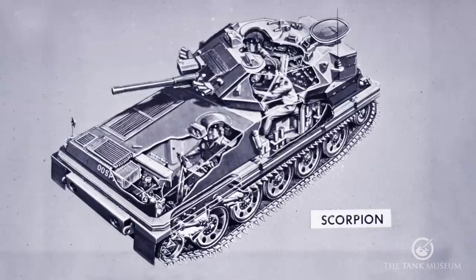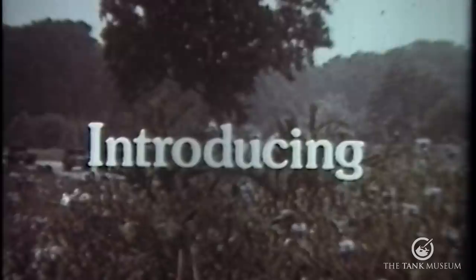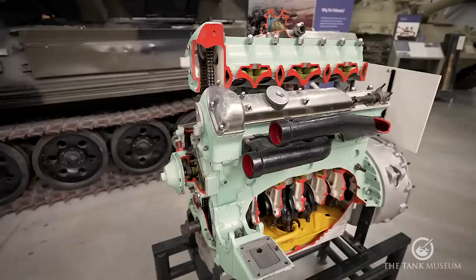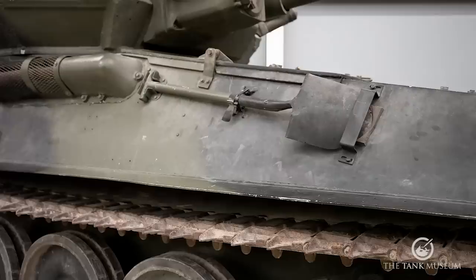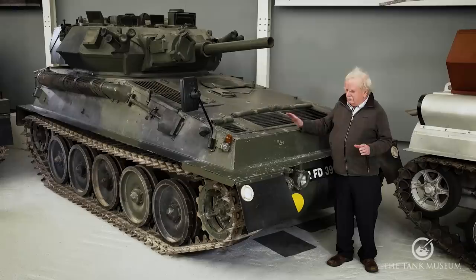The Scorpion we've seen is a prototype; this is the production one. You can tell from the side it still has the old straight-six Jaguar engine because it hasn't got the air intake which was added when the Cummins diesel came. That Scorpion done, we'll move on to look at the Sabre, which is a Scorpion but fitted with a different turret.